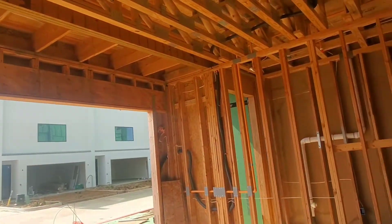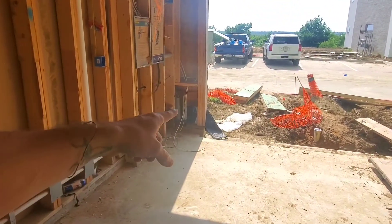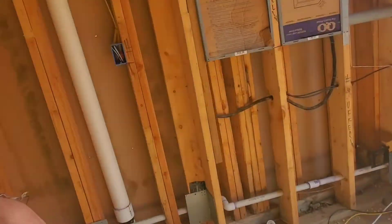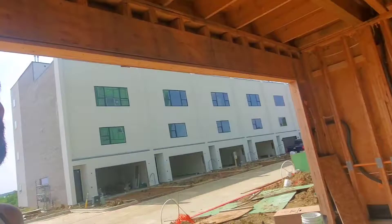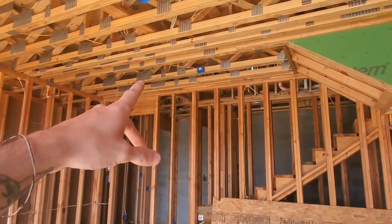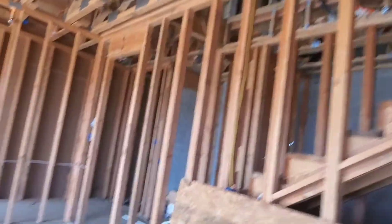So right here we're at garage level. They're in the DMARC — that's where the internet lines are going to come in. They've still got to land a box for that, but they're waiting on me to tell them exactly which location to land it in, so I'm going to land that right here. That's to bring the internet into their house. They ran a speaker right there, so when you pull into your garage, your speaker will be right below you.